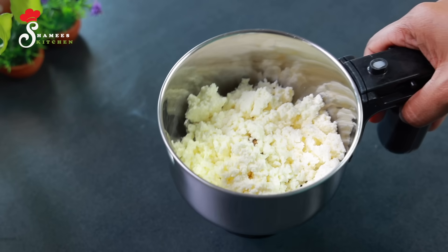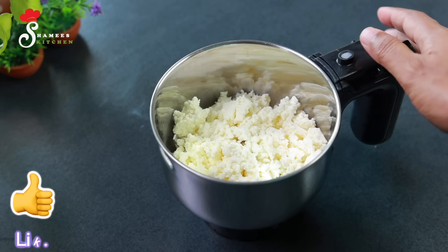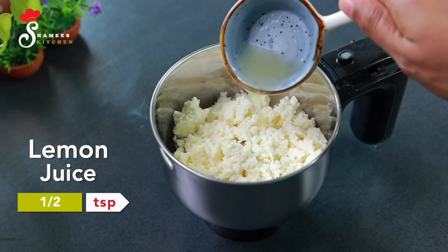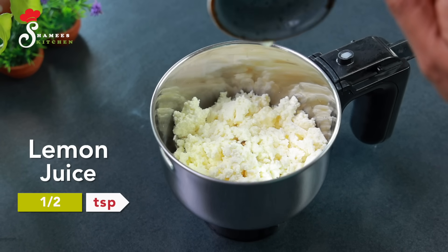We will put the oil on the top. I will add it in a mixer jar. We will put the mayonnaise on the top. We will put the oil on a small piece. We will put 1 TSP of Naringa. It will put the juice on the top.